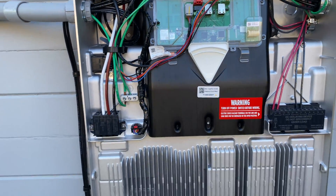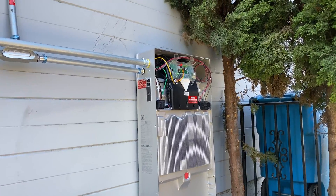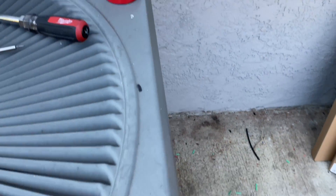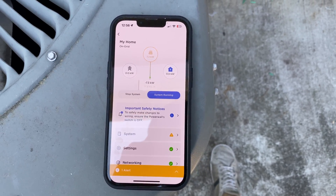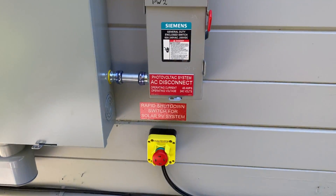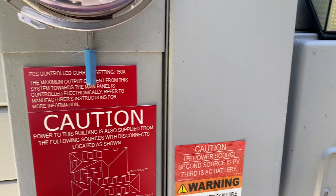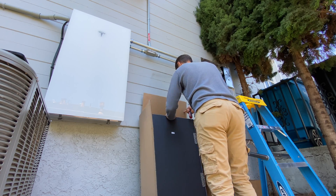After finishing all the wiring, I commissioned the system. Because the Tesla backup switch is not yet connected to the grid, we can only charge the Powerwalls from solar — we cannot discharge yet. We're charging at 7.3 kilowatts. Now we can install the front covers and the system is ready for inspection.